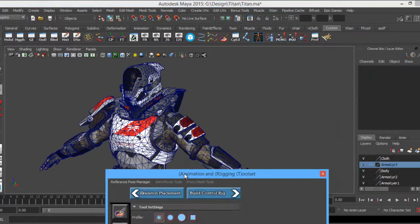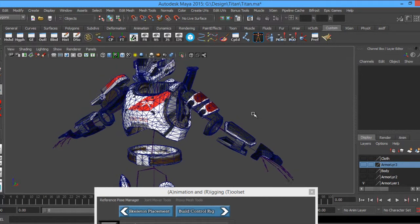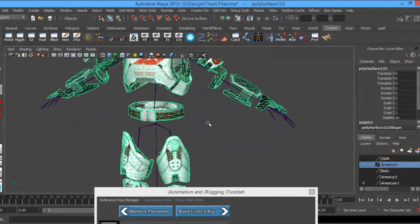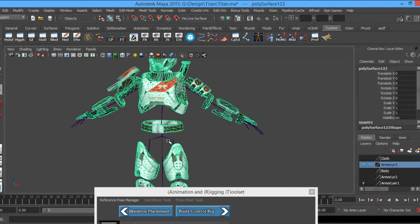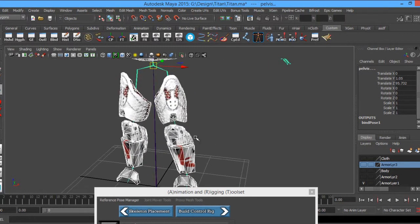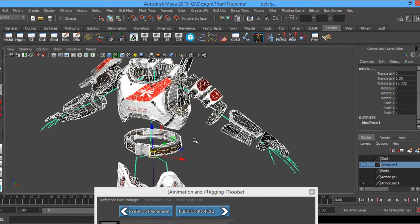I'm going to hide out the body and let's just go one layer at a time. The first thing I want to do is select everything on this layer, or select one of the pieces, and go ahead and select out that pelvis because I don't want anything associated — I don't want anything having influence on the root.